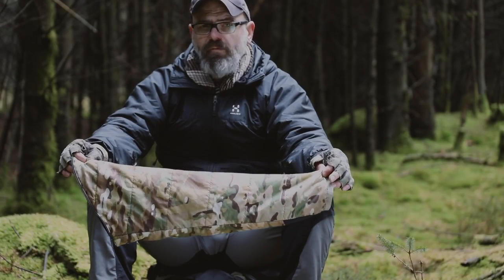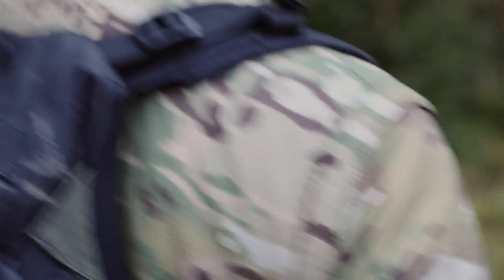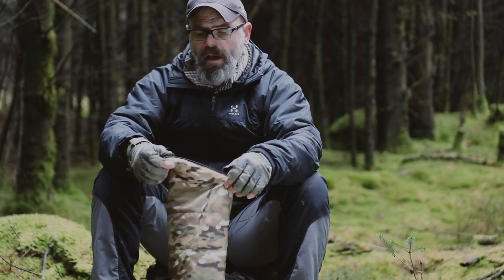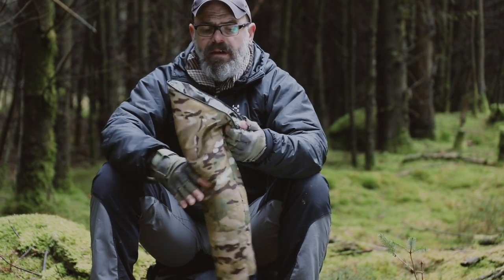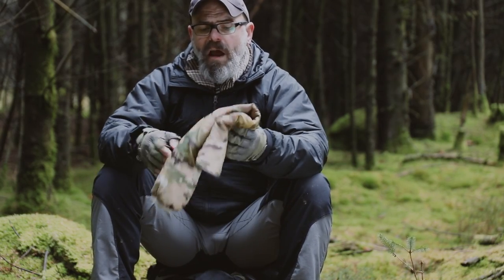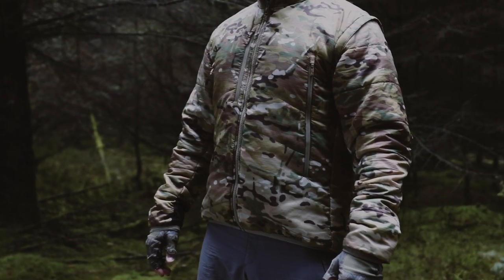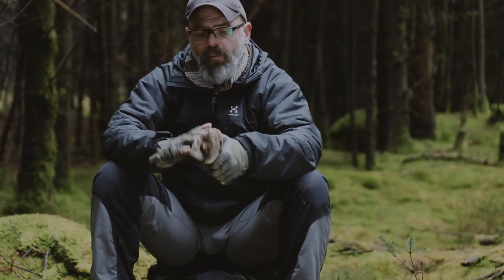We've used a lightweight ripstop synthetic for the outer shell and that's been nano coated to increase its water resistance. The insulation is 67 grams a square meter of Climashield. You gear enthusiasts out there will know the quality of Climashield — it's one of the better insulations available on the market today.